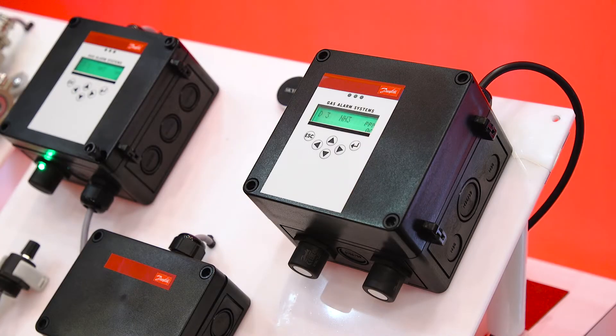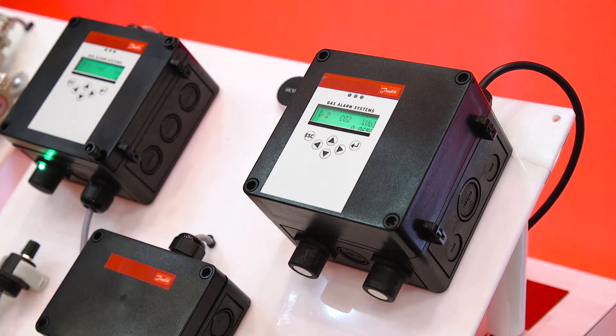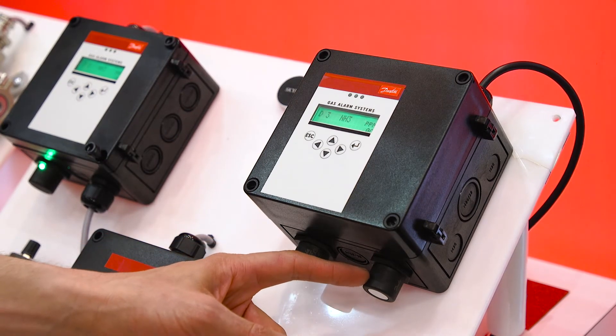We also have what we call a duplex sensor. Here you can see we have one controller with two individual sensors. This is great for engine rooms for low PPMs and high level explosive limit.